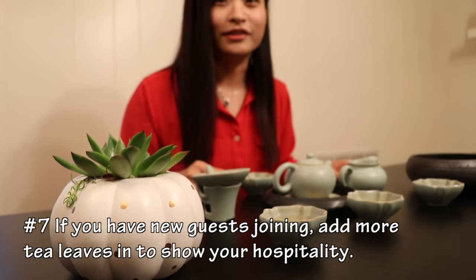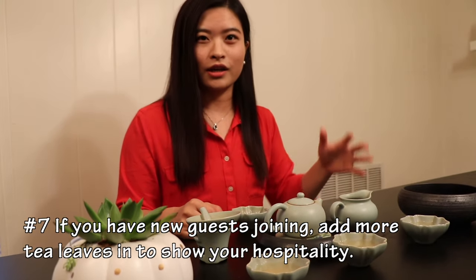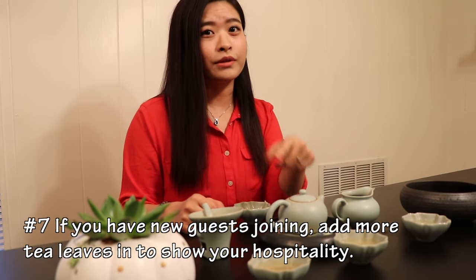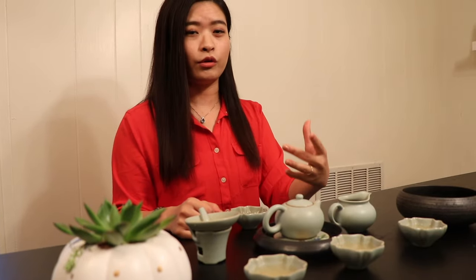Number seven: if you have new guests joining your tea table, make sure you replace the old tea with new tea leaves to show your hospitality and respect to the new tea guests.